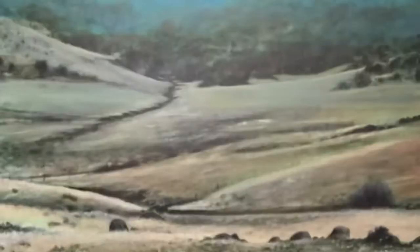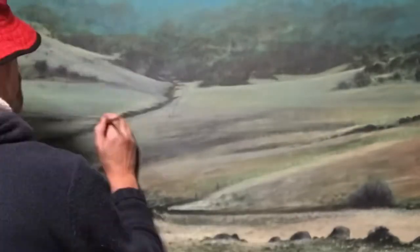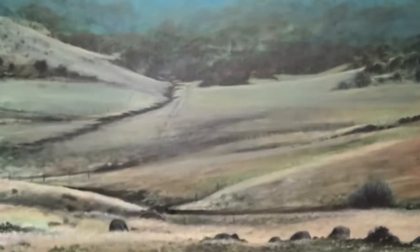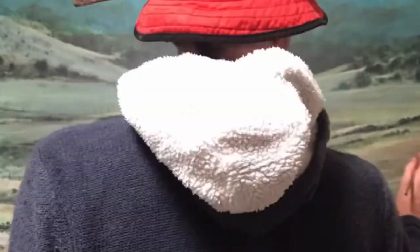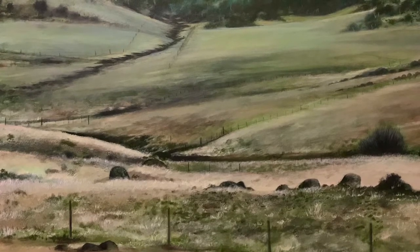In the end I thought, well, it doesn't really matter — it looks exactly the same as it was. As long as it looks like a creek bed and looks like it's got some bags and a bit of depth to it.